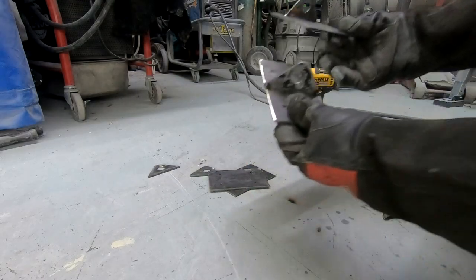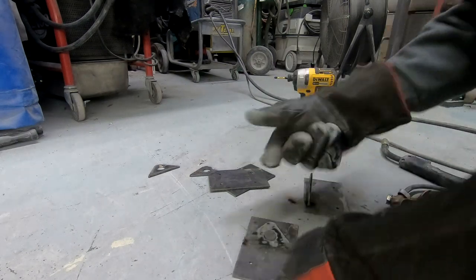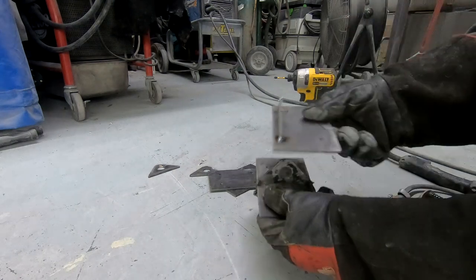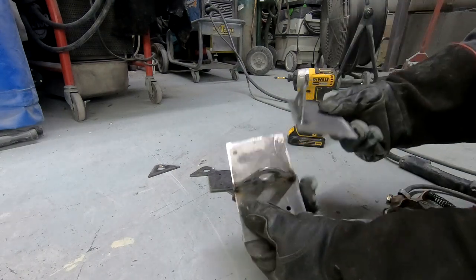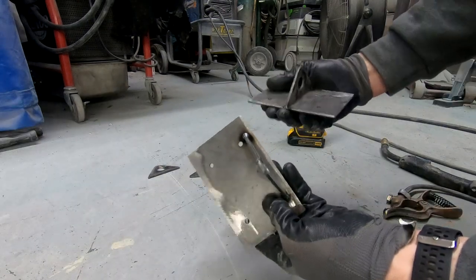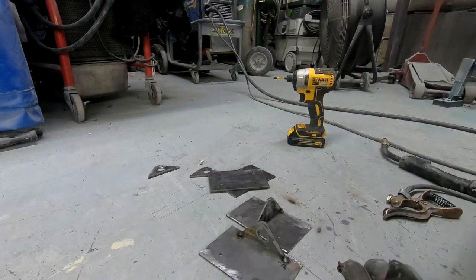I'm going to make sure this will fit in the trailer first before I weld that down, because the strap needs to come through this way, but ultimately it would be better if it was oriented like this. The test fit went well and we can make two more of these work just fine. Let's get them welded up.